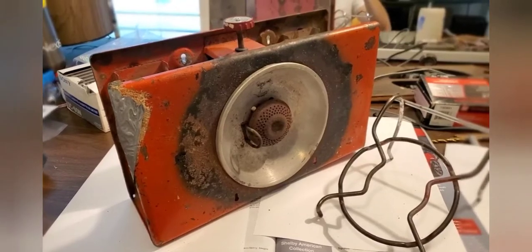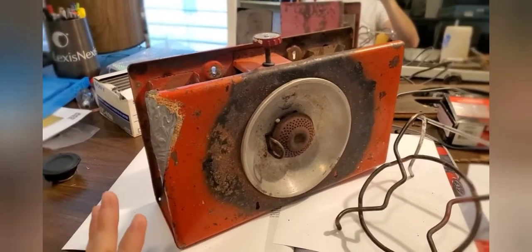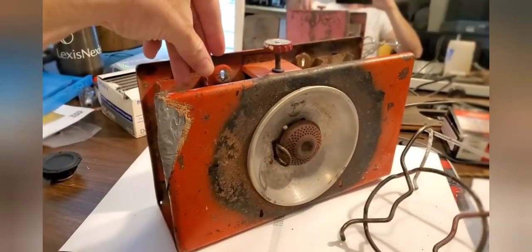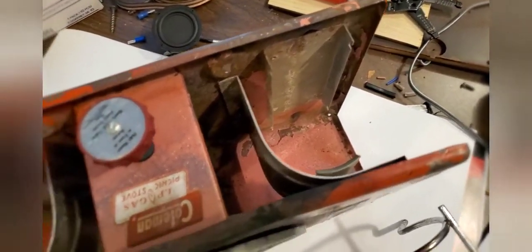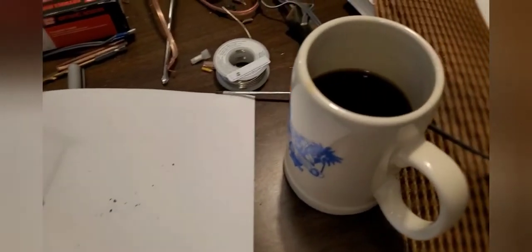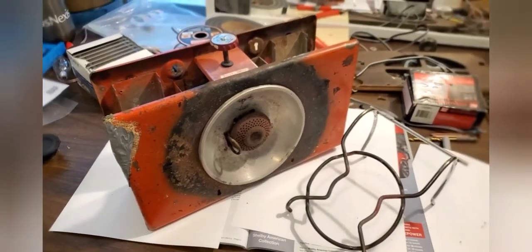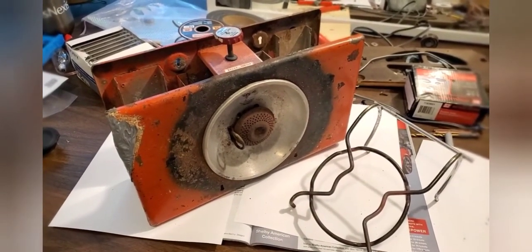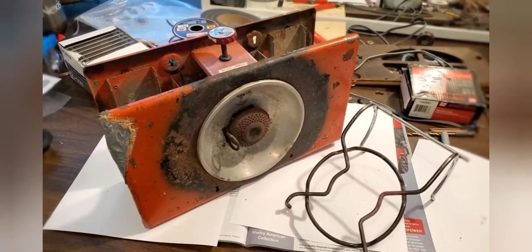My desk is an absolute mess right now, so forgive me. The plan for this is to have a bulb on each side here where the propane tanks would have gone — one light here, another light right there. Still drinking coffee at whatever time it is. Dirty desk somewhat cleaned, camping stove ready — let me commence adding light.